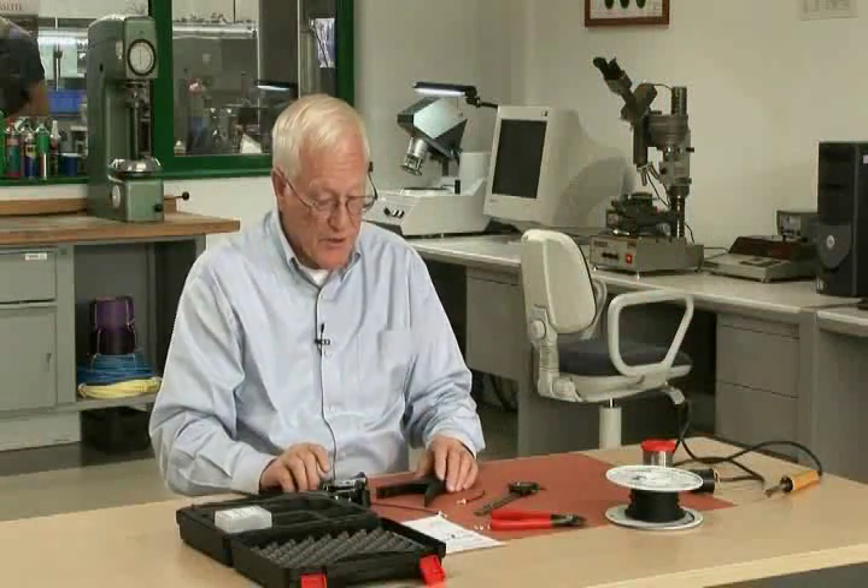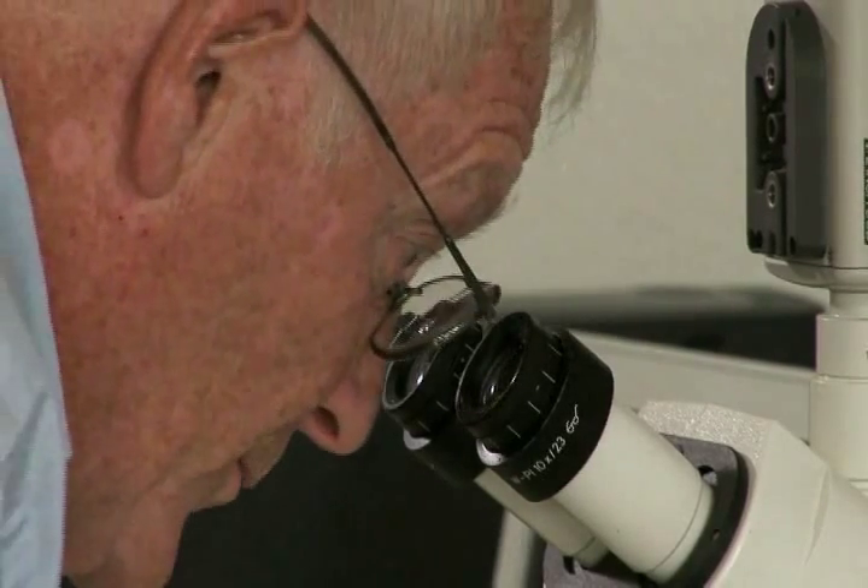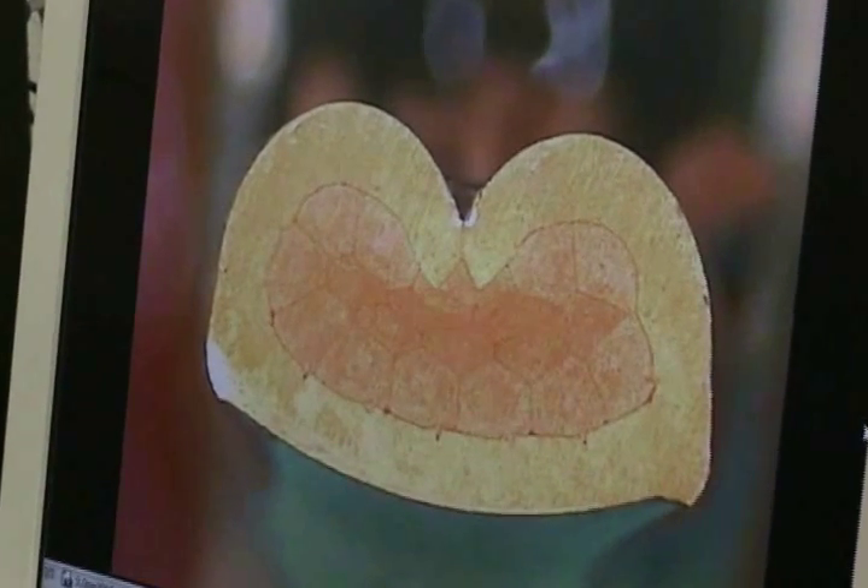That's the crimping operation and now I'm going to show you what this crimp looks like under the microscope. It is a very nice crimp, has good features and is good for production. So that's it.